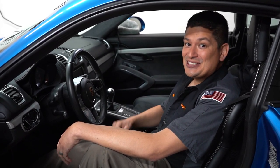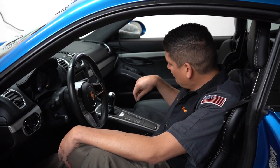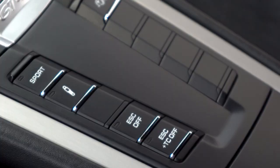Luckily this eject button doesn't work because a GT4 door would cost me a lot of money! Today we have a fun video — we're going to be talking about these fun stickers that you could put in the blank spots where the Porsche function buttons go. It's this little area right here where the exhaust button and the suspension button are.